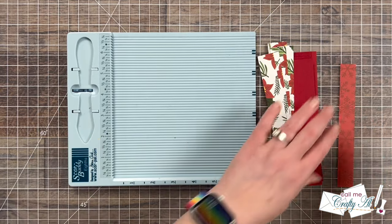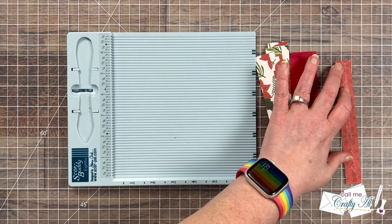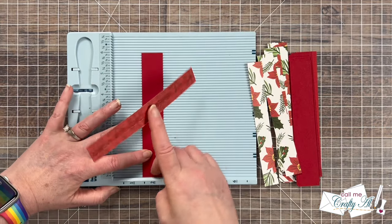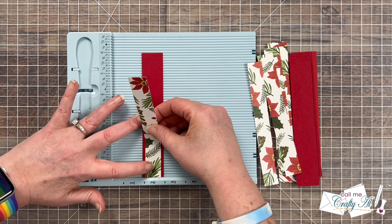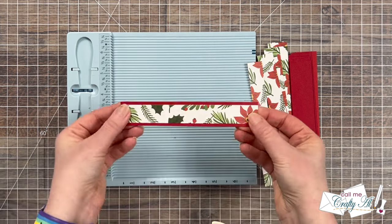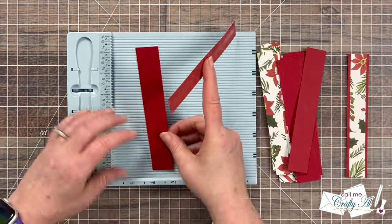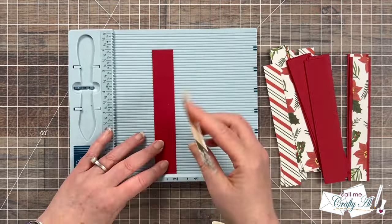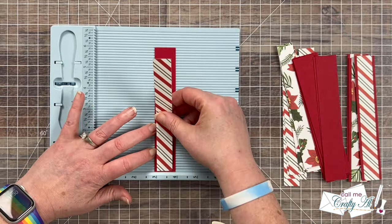I'm going to bring in my adhesive and put a strip on the back of the pattern paper. Then using that ledge I'm going to line up my piece of cardstock right along it and then place my pattern paper right down on that ledge as well, moving it left or right to get it centered. Now both of those will be aligned at the bottom and they're nice and straight with the mat. This is definitely one of my favorite card making hacks — using edges like this for aligning. Let me know if you've ever tried it in the comment section below and maybe share one of your favorite crafty hacks.